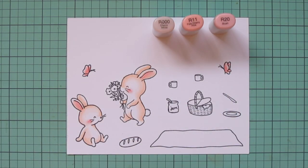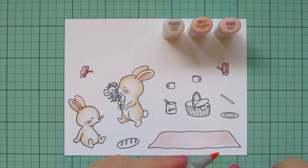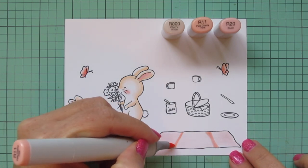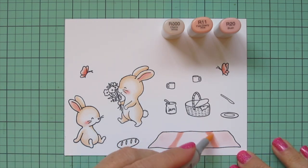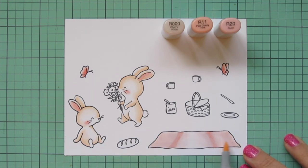I also wanted to color the blanket to be a soft pink, so this time I'm going to start with R000. I wanted to try some shadowing with different ripples in the blanket, making sure the paper was saturated first. Then I'm coming in with R11 from the top and bottom, drawing in a little dip in the surface of that blanket, making sure it's as thick as I want it, and then coming back in with R000 to blend that out — being sure to go over the edges on both sides.